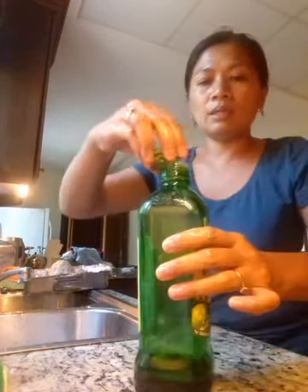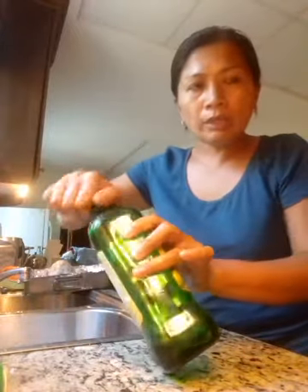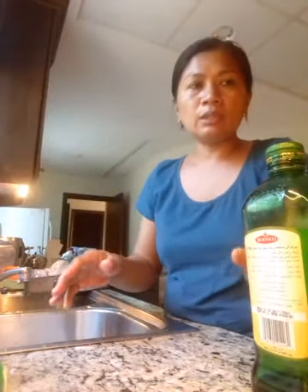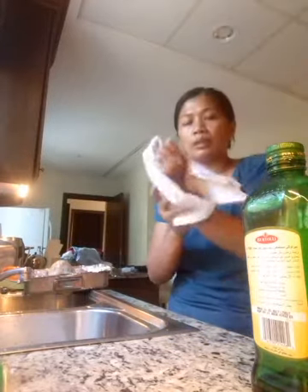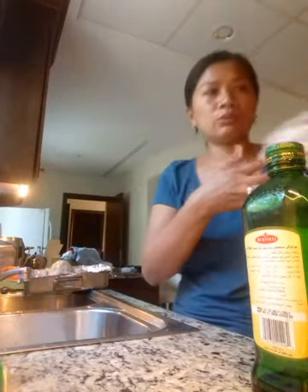Later I want to steam the broccoli and leeks, and boil the potatoes, so I can serve those vegetables tonight. For the potatoes, I'll boil them halfway, then put them in the oven together with the chicken. That's it, guys — thank you so much for watching. Bye!